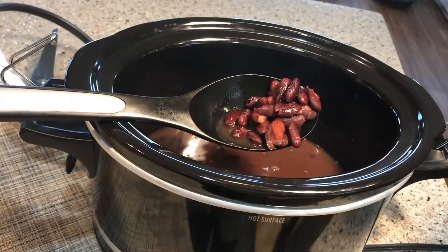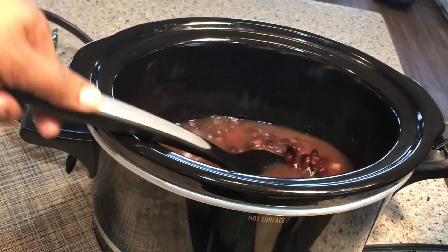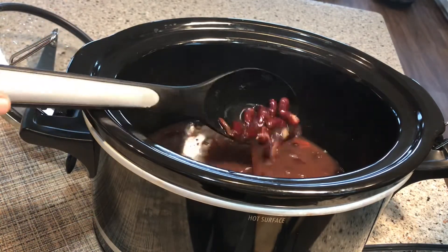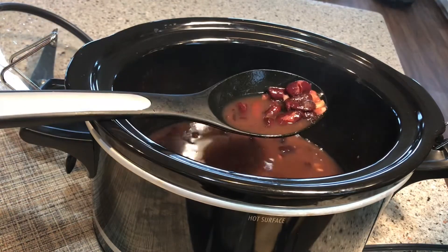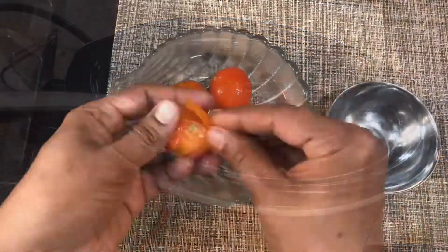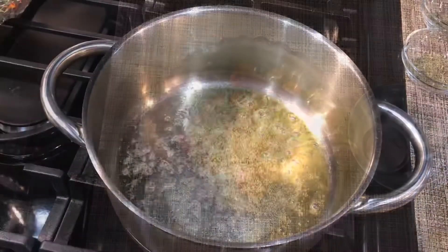I do not prefer to use canned beans or tomatoes, so I have cooked the beans using a slow cooker. You can also use a pressure cooker to cook the Rajma or kidney beans. I freeze the tomatoes for up to an hour, and then it becomes easy to peel off the skin from the tomatoes.